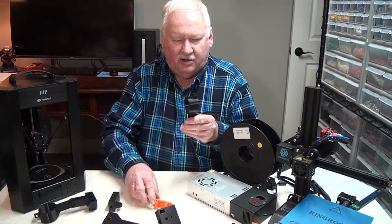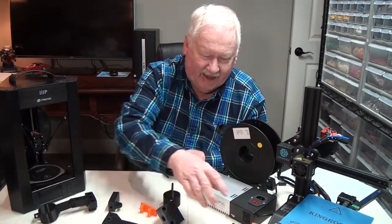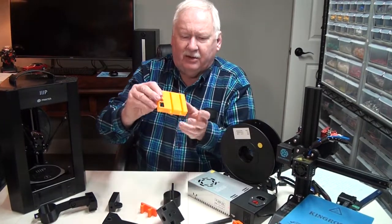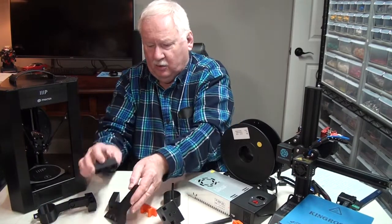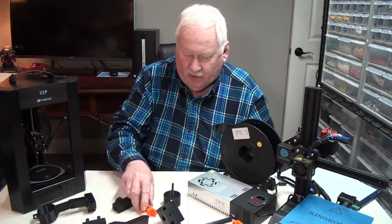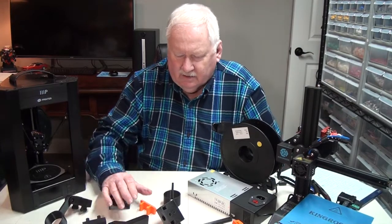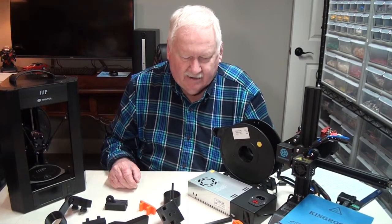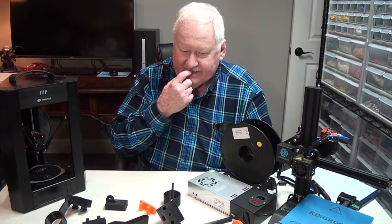These are some of the various parts that I've been 3D printing for different products that I'm manufacturing. All of these particular parts that you see here have been printed with these two printers. I do have a pretty good number of parts that I can print with these smaller printers, and I'll explain why I'm using the smaller printers instead of some of the larger ones.